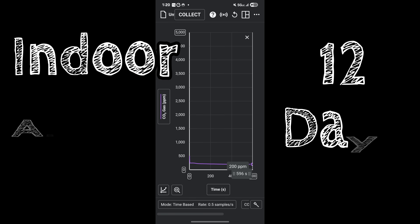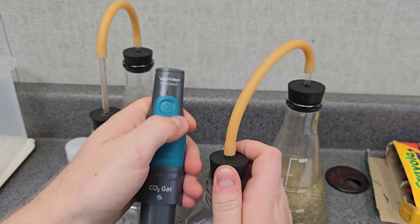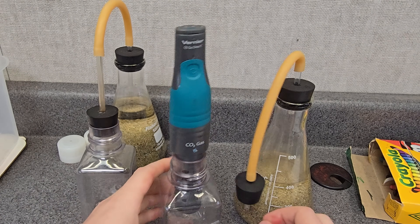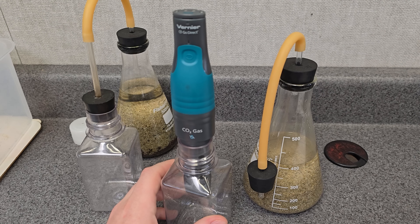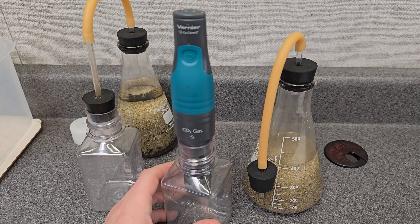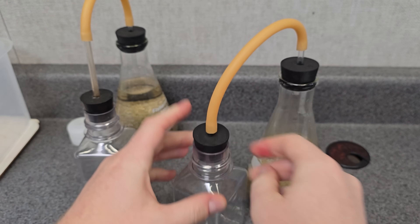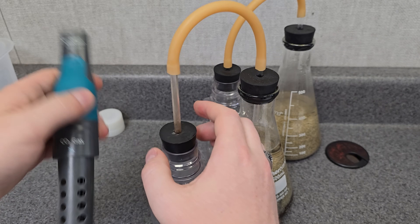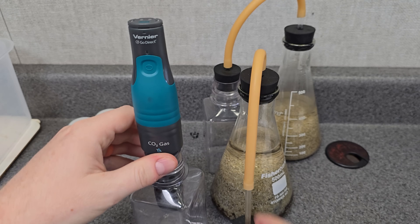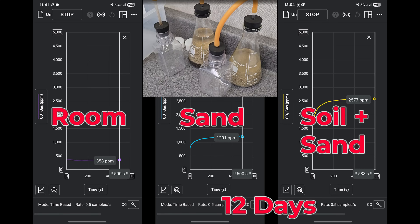After a regular burn-in with the sensor, which comes in at 200 parts per million in the regular room, it's time to insert it into the bottles. First up, the sand only — it did end up producing some CO2, about 1,000 parts per million greater than room CO2. After that, we sealed it back up again, hoping to see change by refreshing the system with a little more oxygen so organisms doing respiration could continue their process. Then we insert the probe into the soil bottle — wow, about twice as much as the sand alone.